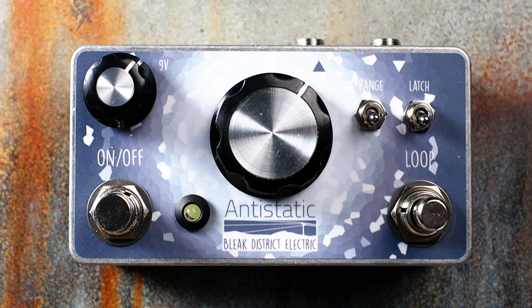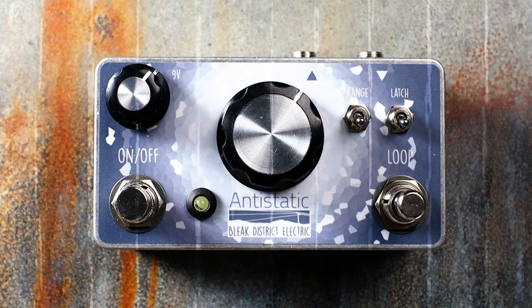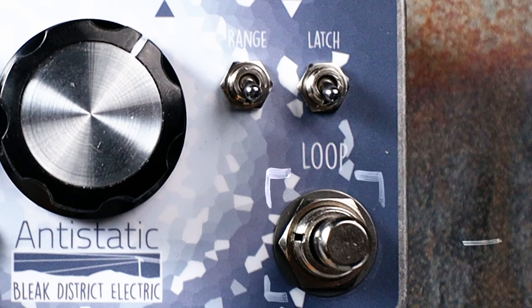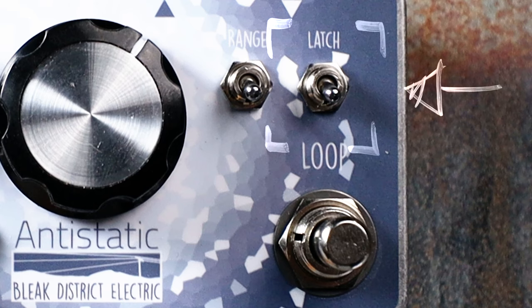Secondly, the Anti-Static houses a micro looper which runs between 50ms and 3.5 seconds, and can be engaged either with a momentary foot switch or latching toggle.